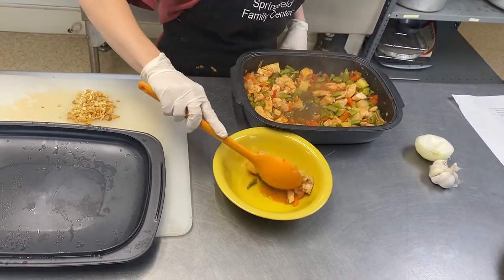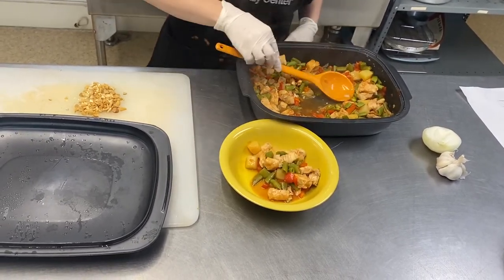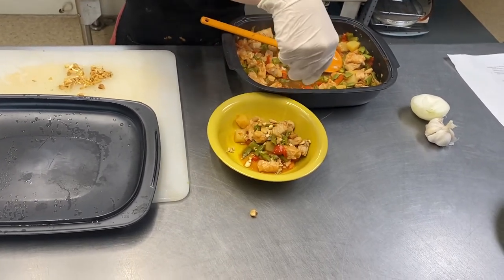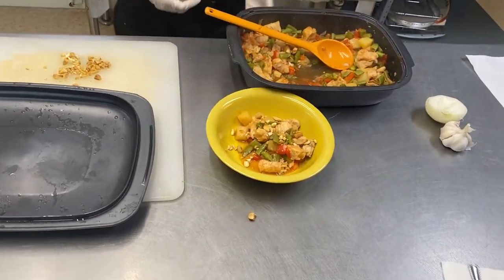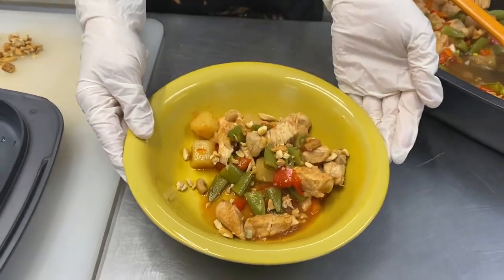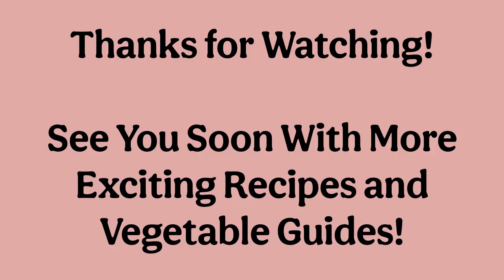Once the dish is fully cooked through, top it off with your minced cashews and serve up in individual bowls. Thank you for joining the Springfield Family Center kitchen today. We hope you enjoy making this meal and get to enjoy it with your friends and family. We look forward to seeing you soon for the next simple recipe.